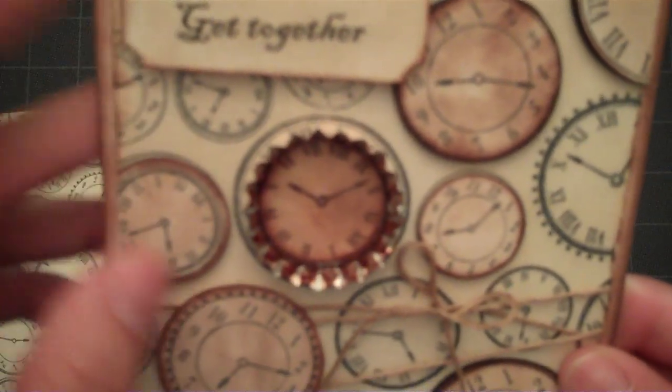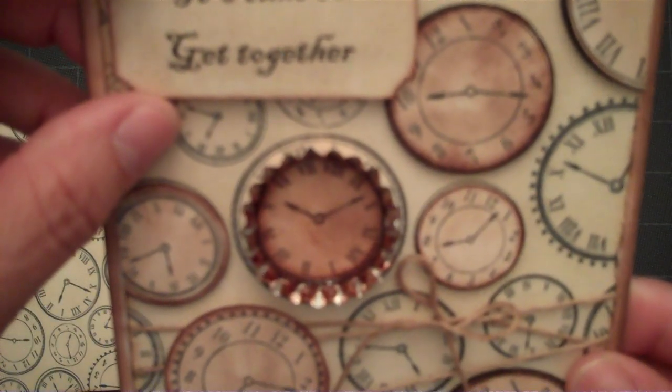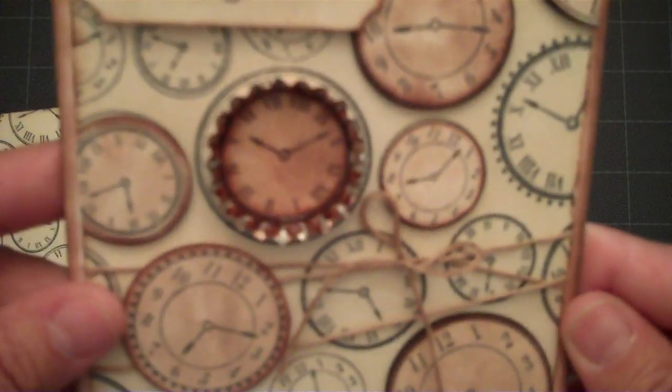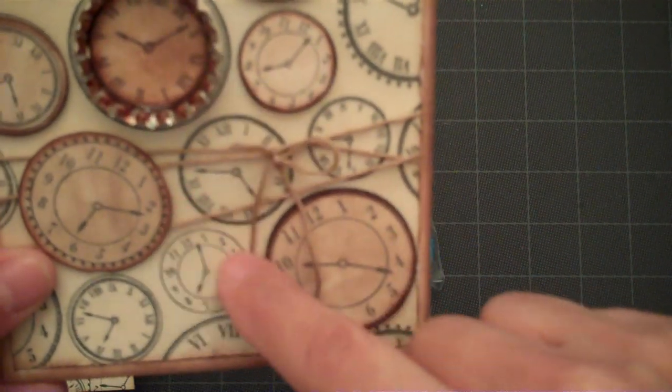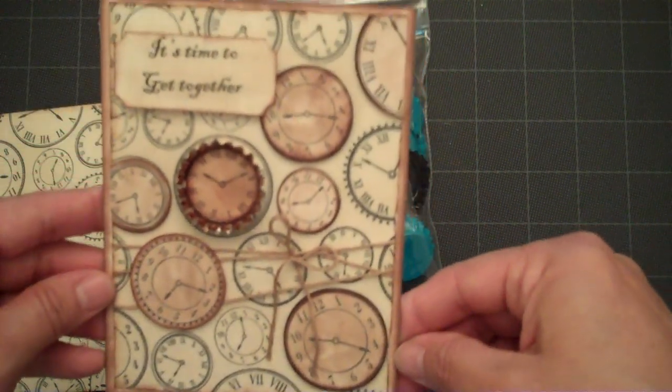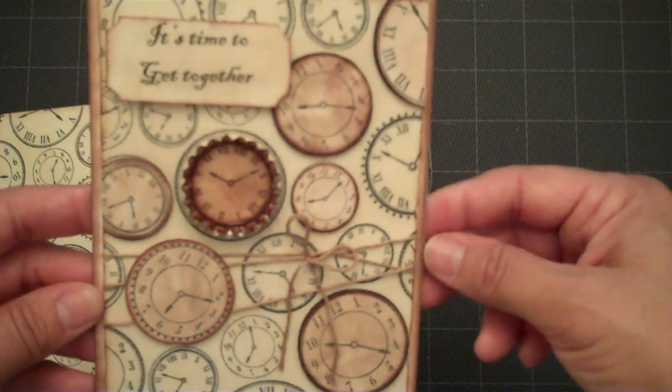For the sentiment, I just used my computer to generate it and then cut it out with one of my punches. I also added some twine to the card because I didn't think just regular ribbon would go with the card.